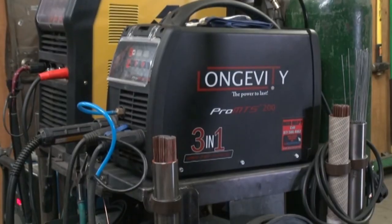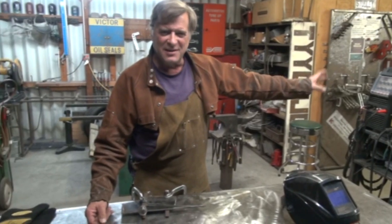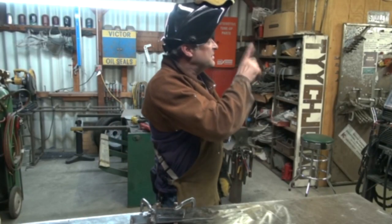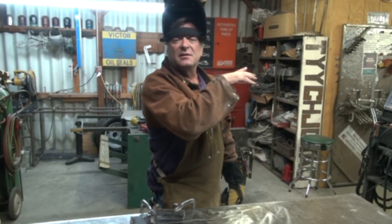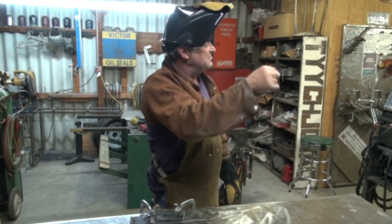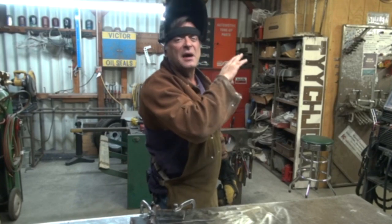I'm going to be using the Longevity Pro MTS 200. I just love the MIG welder in this machine — it's a fabulous little MIG welder. It's set at 23 volts and the wire feed is set at 147. On this machine, that does not mean 147 inches per minute — it's about two-thirds of the way up on what the machine is capable of. I want to turn that voltage down from 23 to about 21.5 and go ahead and run a little bead.